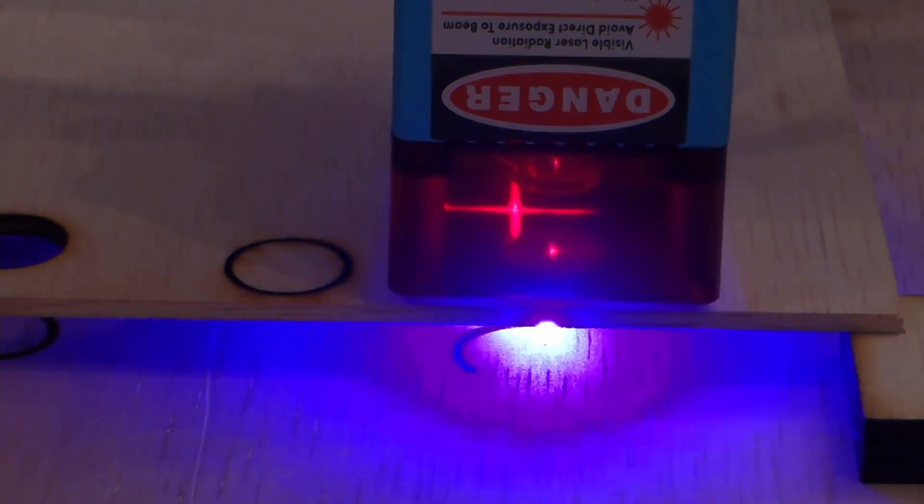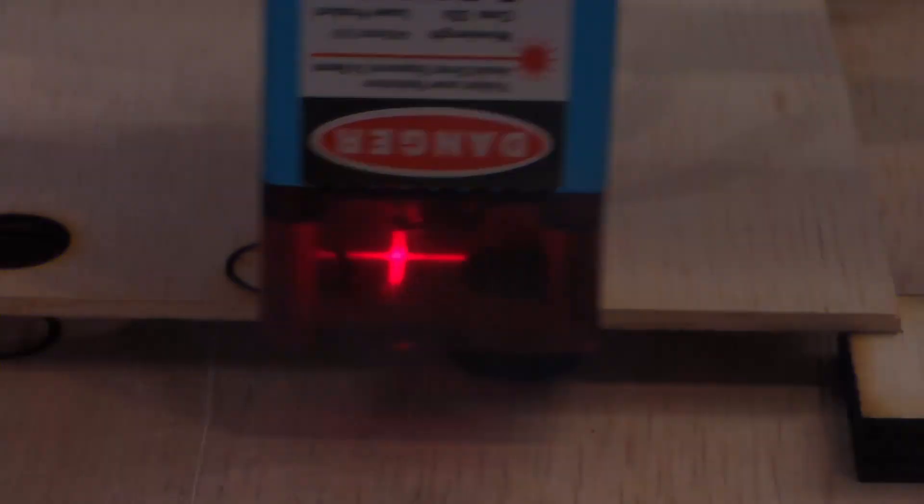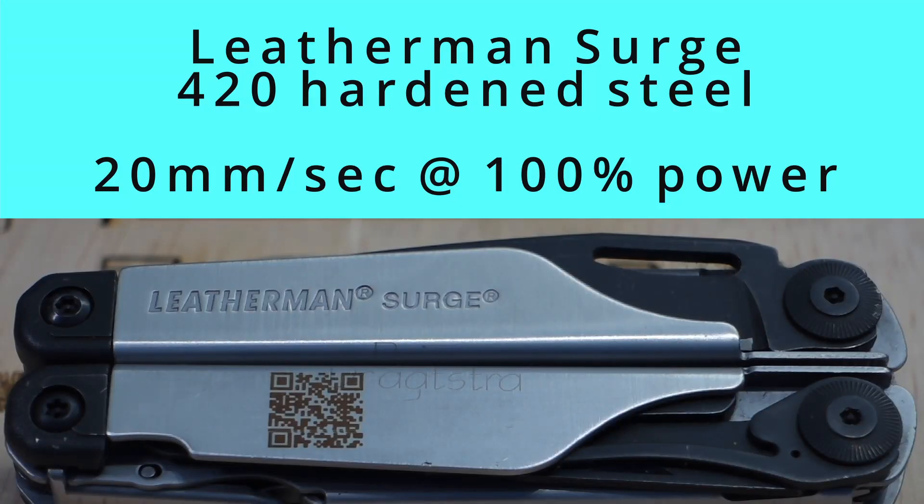In the real-world test of the laser: it can engrave wood, it can cut wood, and even mark on anodized aluminum and steel — yes, even on high-reflective blank steel. Even glass was no challenge for this laser, and I am pleasantly surprised by the capabilities of this laser that is sold for just above $200.